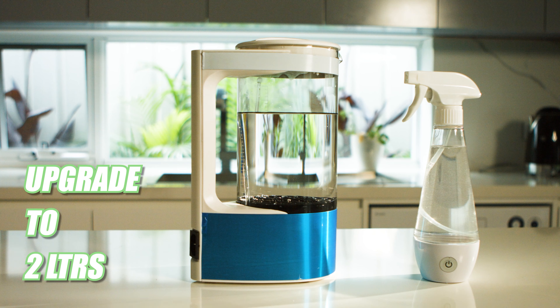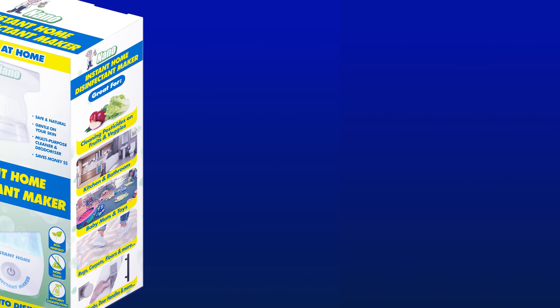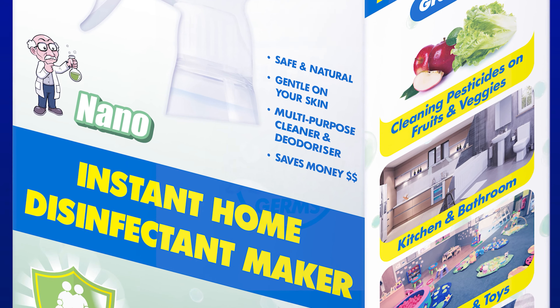Upgrade to 2 liters — ask us how. So don't wait. Get one of yours now. Here's how you get your Nano Instant Home Disinfectant Maker plus USB and user guide for just...